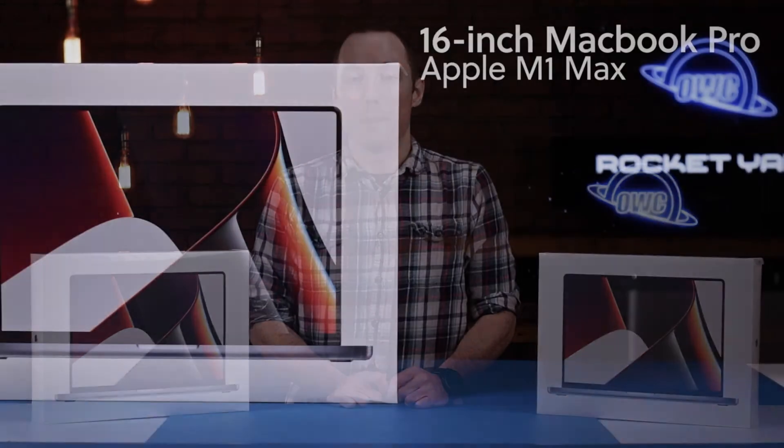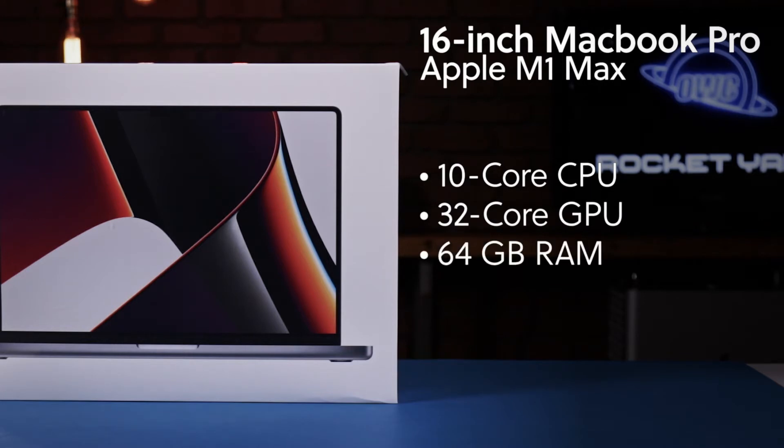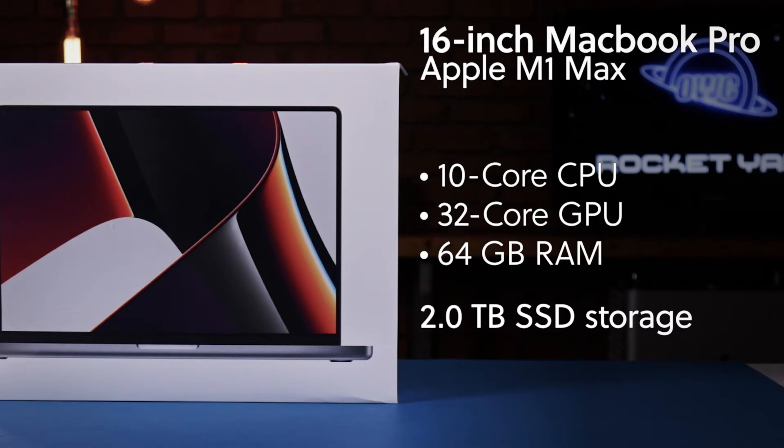Over here we have the M1 Max. It has the 10-core CPU, the 32-core GPU, 64 gigs of RAM, and a 2 terabyte SSD. Like the M1 Pro, this also is the top-of-the-line M1 Max chip, but you could increase the storage capacity up to 8 terabytes.